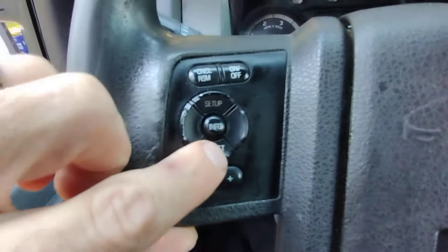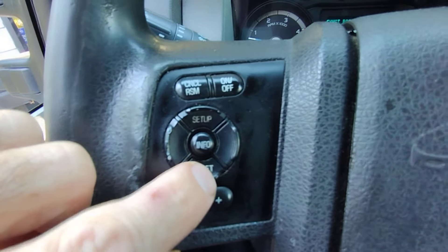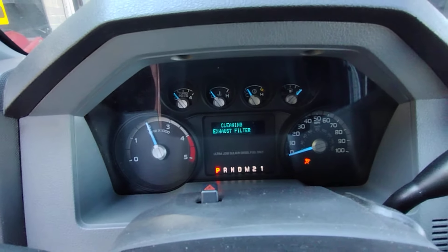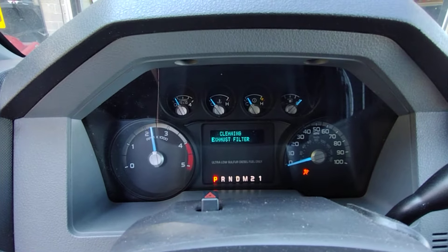Clean. And then I just hit this button for yes, and it just automatically bumps up the RPMs and regens it.